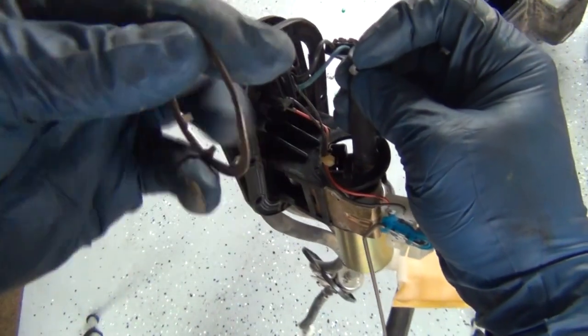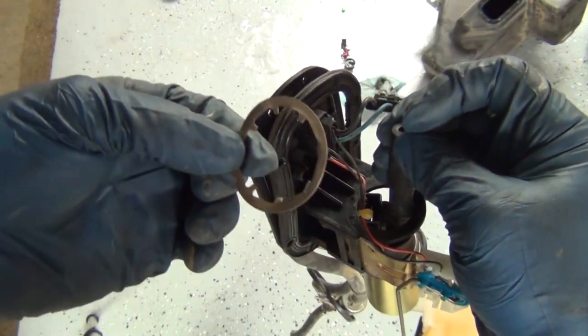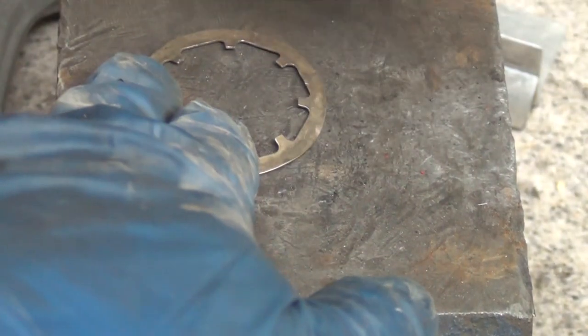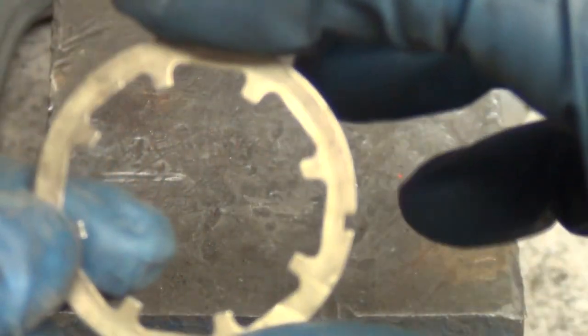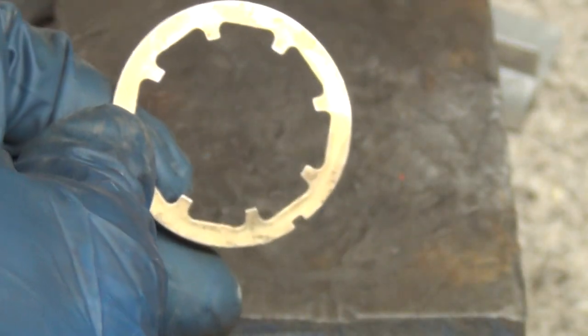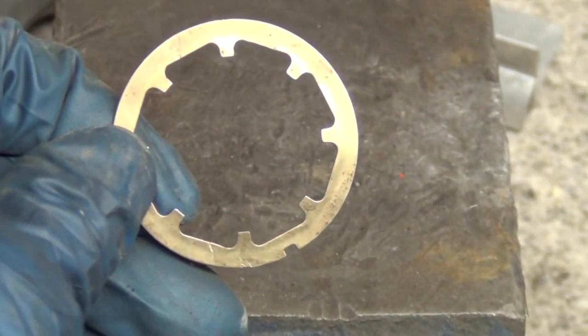Before you put that on, take this over to the anvil and pound it back straight so that it's flat so it can be reused. When you look at the ring, I want you to notice something in particular: it's radially symmetrical except for this little tab that has to be facing down toward the bottom of the tank. There's a little thing that aligns and causes it to not twist around - especially where we have the aftermarket strainer, that's going to be a problem because it's going to want to rotate and can create issues with the float later.